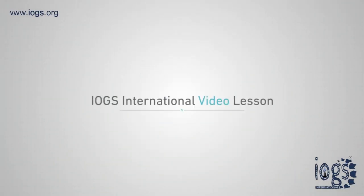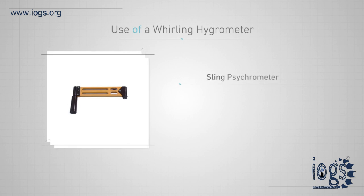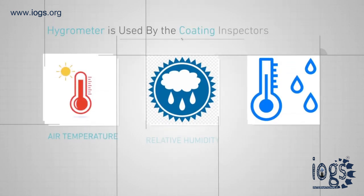Hello, welcome to IYOG's Internationals video lesson. Today you are going to learn about the use of a whirling hygrometer. The whirling hygrometer is also known as a sling psychrometer, and it is mostly used by coating inspectors to record measurements.